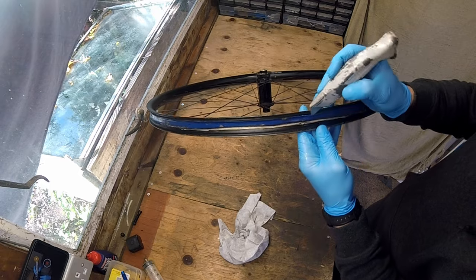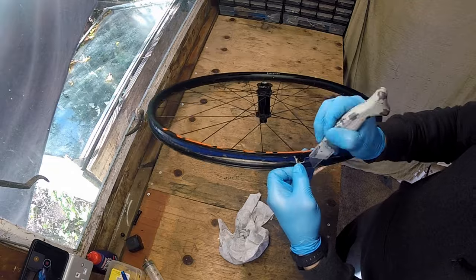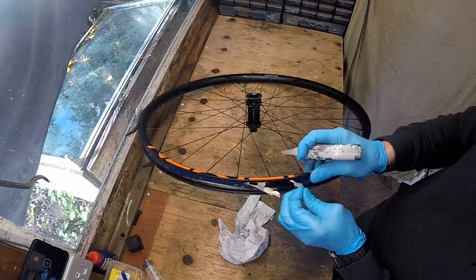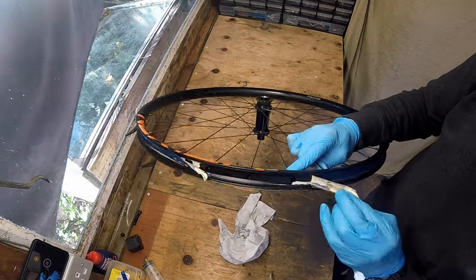I bought the wheels used from eBay and the original rim tape really needs replacing. The tape had been on there for a while and the adhesive had separated from the tape in places. I used some white spirit to remove the old adhesive and clean up the rim.